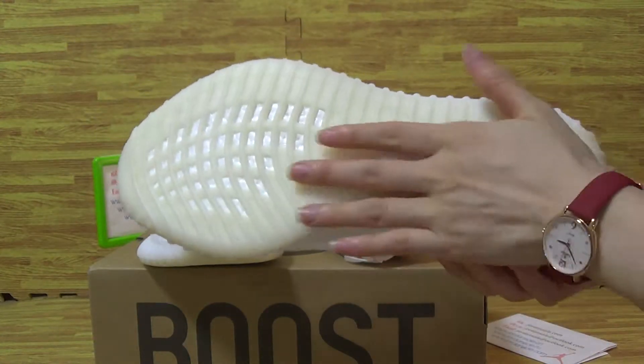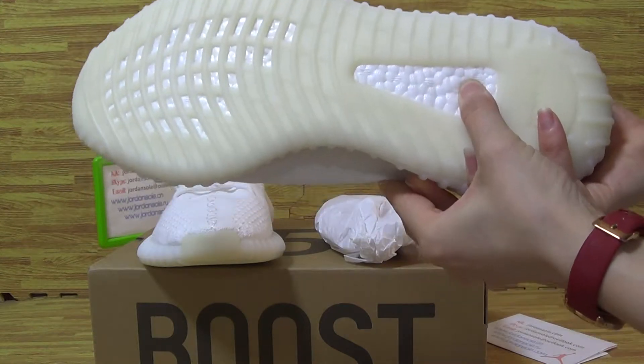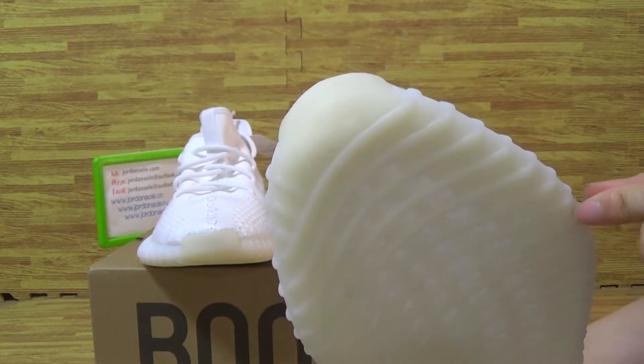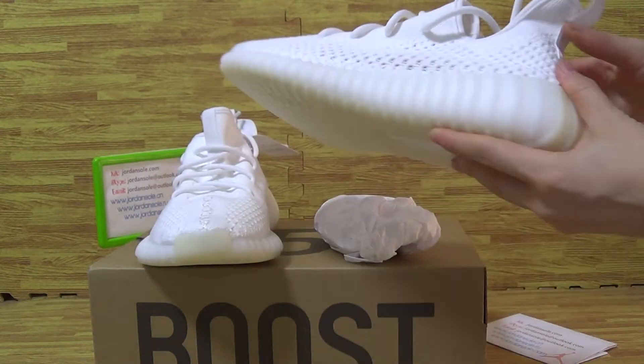Now let's have a look at the shoes. Also with Boost on the shoes. And Boost — Adidas, Adidas.